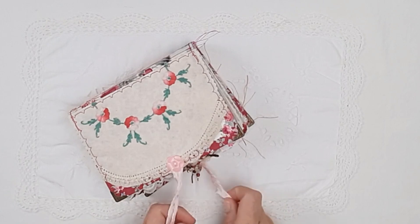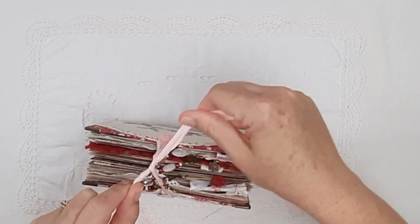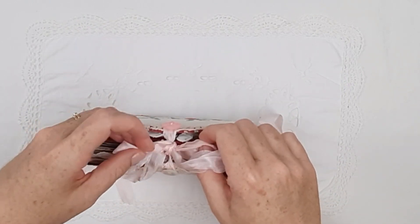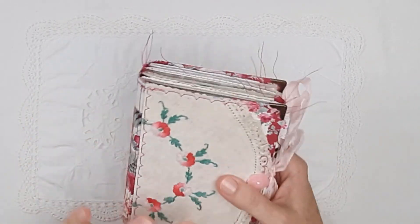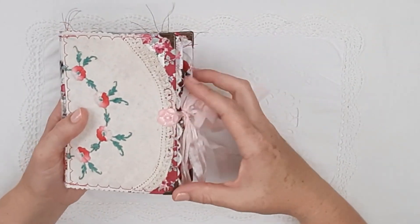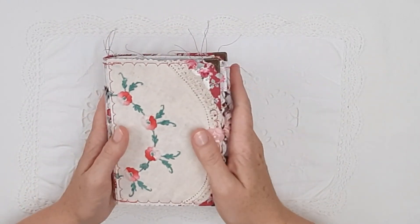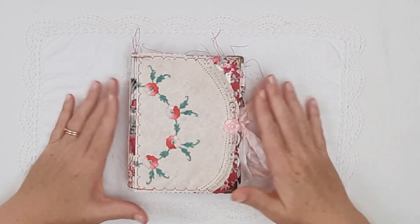I really enjoyed making this journal. Raspberry red isn't usually a color I work with much, but I actually really enjoyed it. I think it is a sweet little journal — thank you for watching, bye!